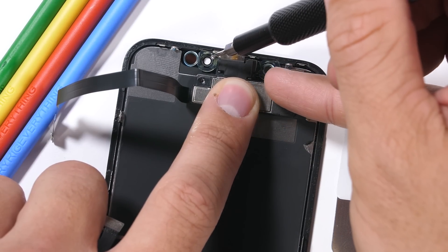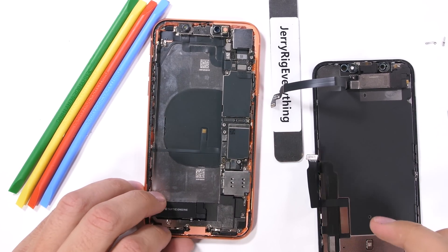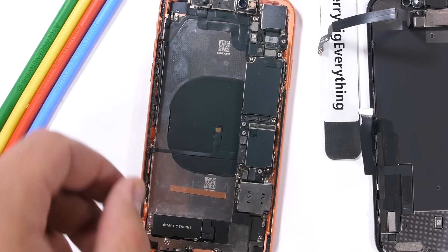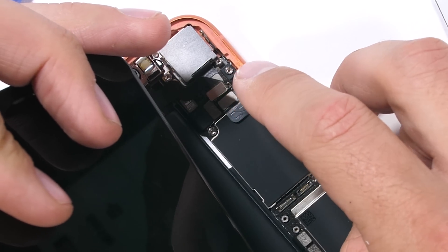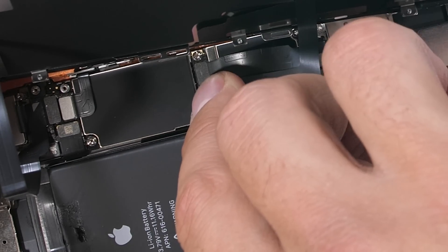Now that the screen is disassembled, we can start putting the whole thing back together to make sure it still turns on after all of our tinkering. New battery replacements will come with their own adhesive, but I'll just use a little bit of double-sided tape for right now. The battery is set in place, but before I plug it in, I'll get everything else connected — starting with the upper earpiece ribbon and working my way down to the two LCD ribbons, and lastly plugging in the battery.